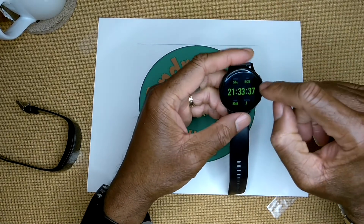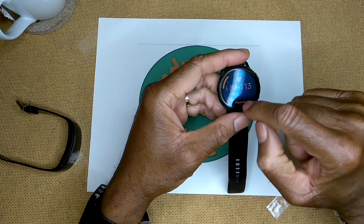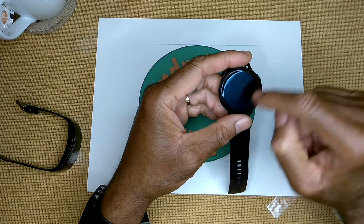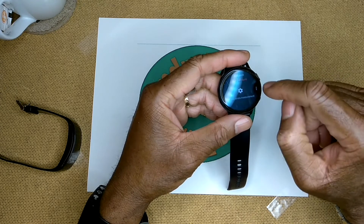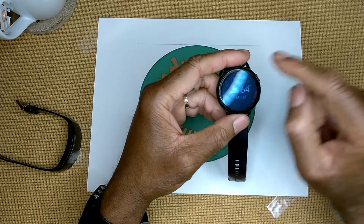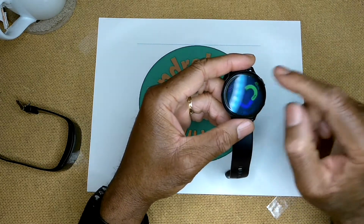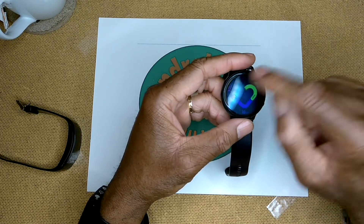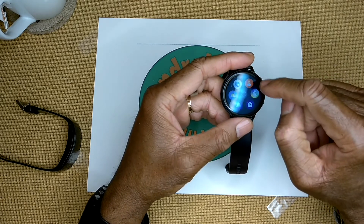On the Watch Active 2, scrolling left shows the heart rate monitor - tapping it initiates a measurement - and tapping the screen brings up additional information across three pages. There's also the weather app. The heart ring shows your fitness goals for the day; once the rings are completed, all daily goals are met.